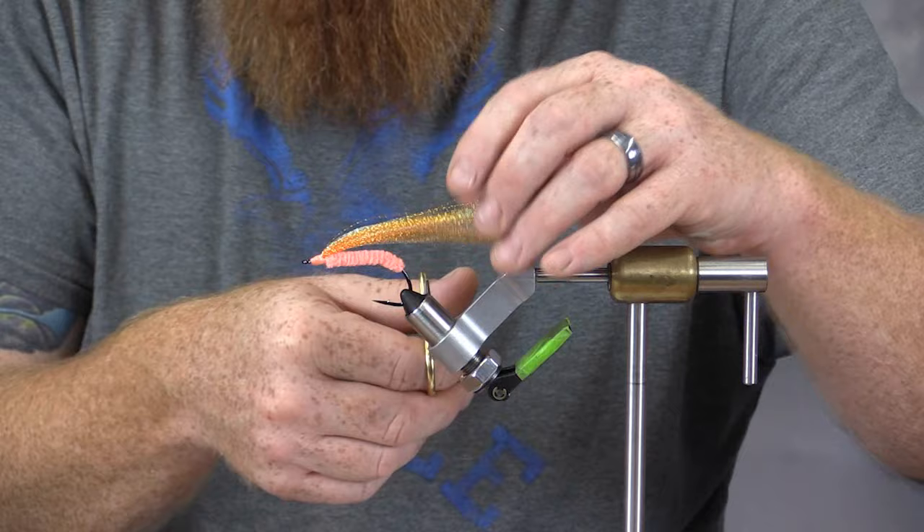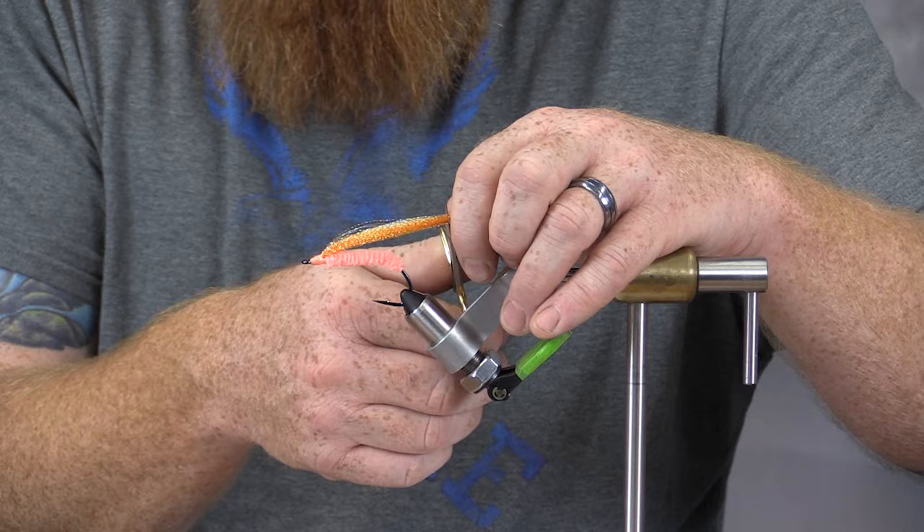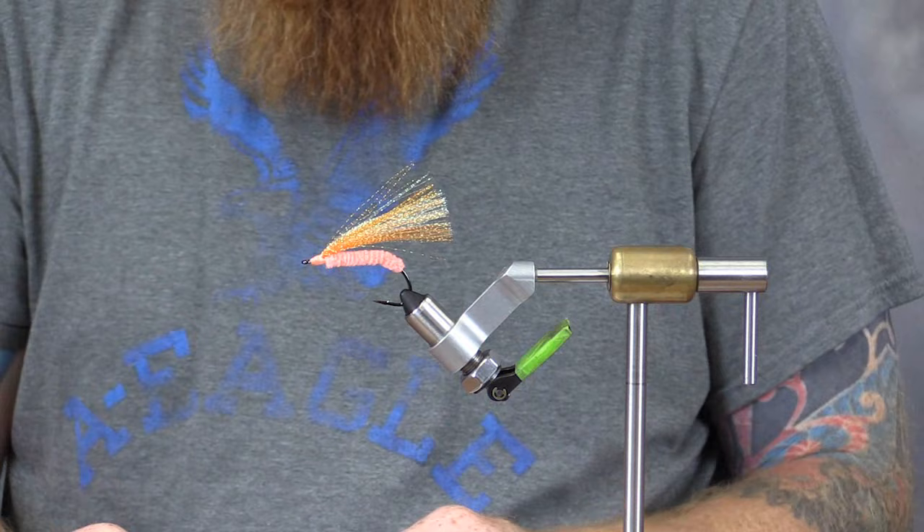The last thing I'm going to do is come in and trim the excess flash material off. I'm going to use the bend of the hook as basically a guide — come straight up from the bend and go about a quarter inch over that and just trim it out. In the end, your material will sort of fly out like that, and that's basically what you want. At this point the fly is complete.